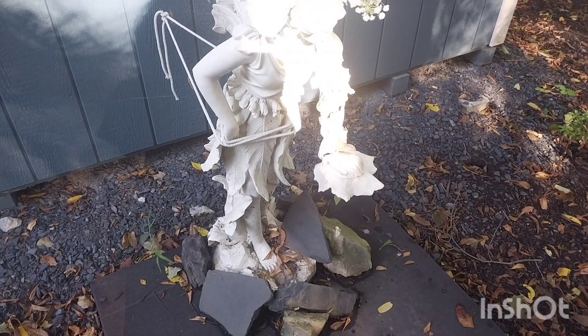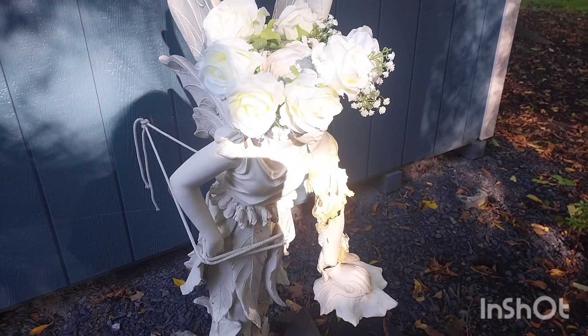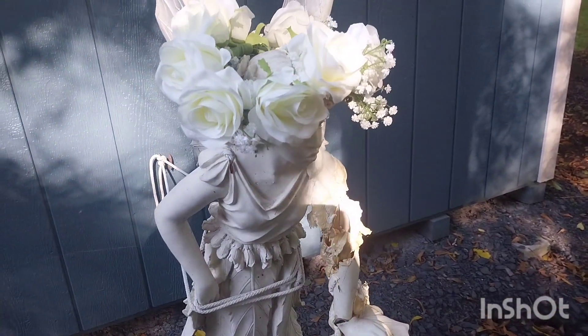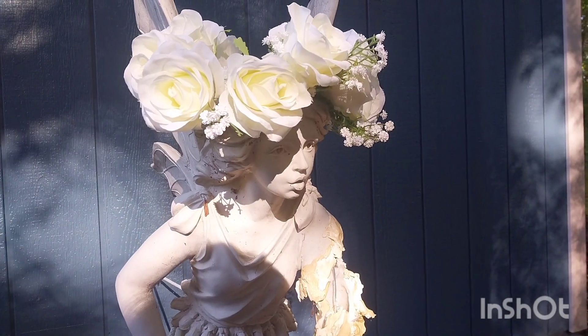The Flower Crown is one of the fairies' most magical creations. Traditionally, humans use Flower Crowns for ceremonial rituals and special occasions in many, many cultures.